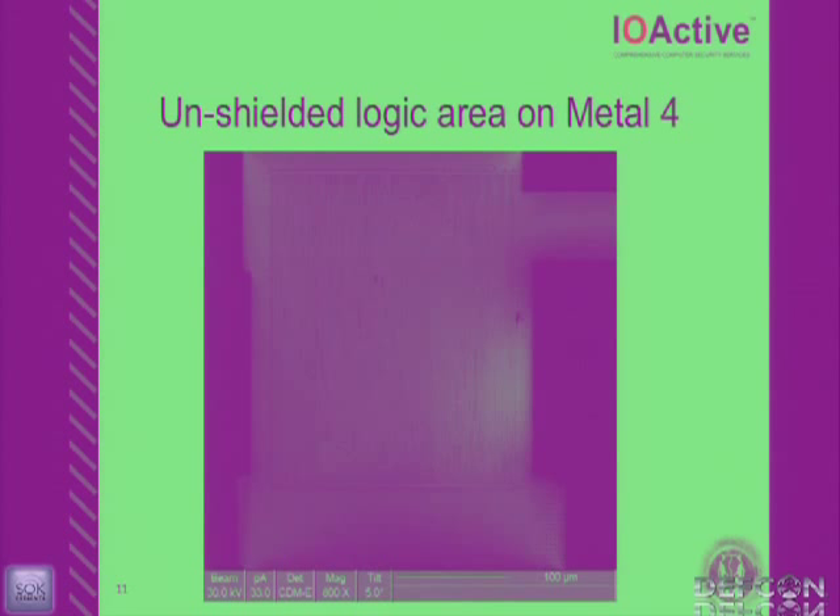A focused ion beam workstation — does everybody know what that is? It's like a nuclear weapon: this machine lets me deposit metals and insulators, mill away material, and totally change the behavior of circuits. I sputter-coat with tungsten to make the area visible; otherwise you'd see black everywhere because of the oxide insulation layer on the surface. This is unacceptable for a device that's EAL5 certified. Common criteria doesn't mean anything to someone like myself if it's a target.